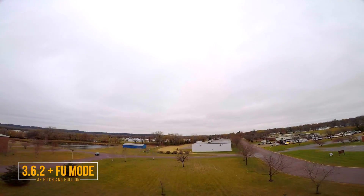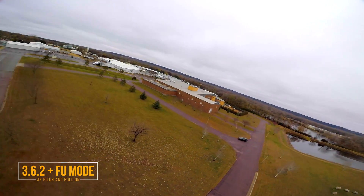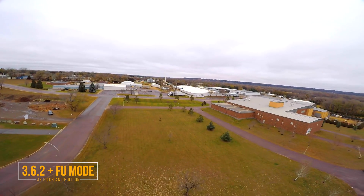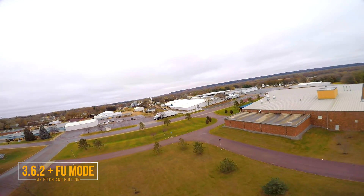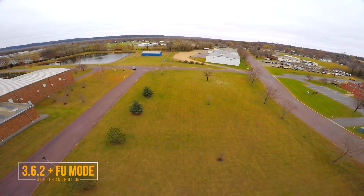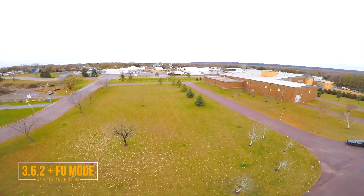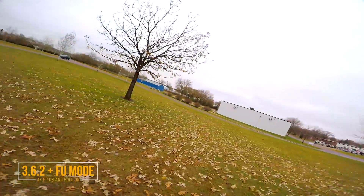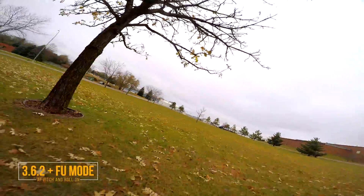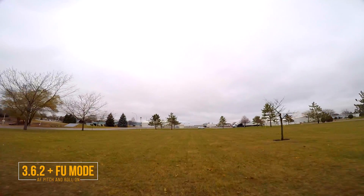Alright, I should do some punch outs, do some quick rolls - roll to the left, do a quick roll to the right. I guess I won't really be able to tell how well it looks with the HD footage until I land and take a look at that later.